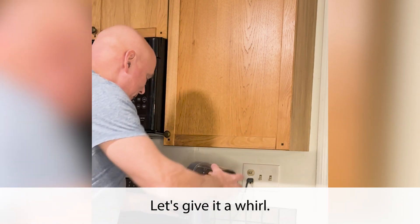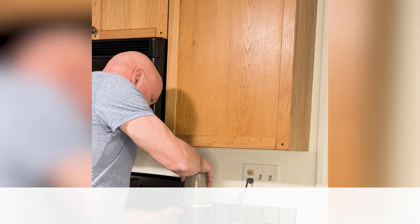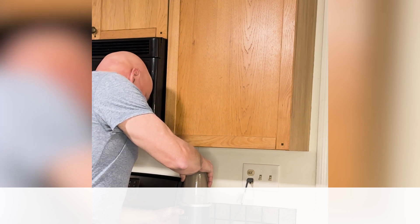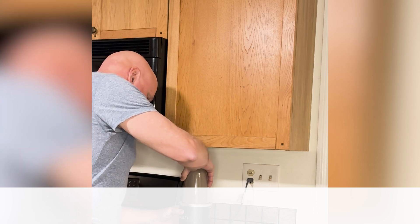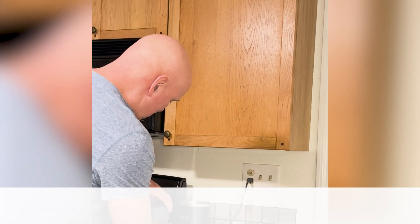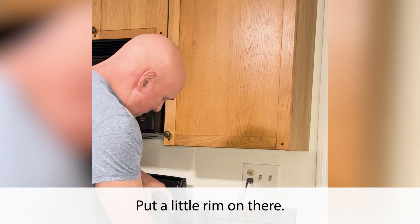Let's give it a whirl — literally. All right.